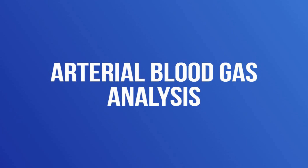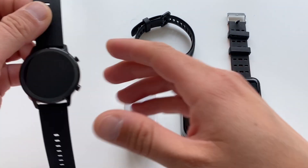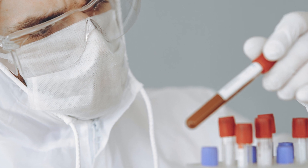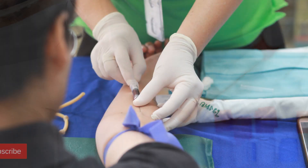Let's look at how SpO2 was measured before pulse oximeters were freely available. The SpO2 measurement as we know it is done by a pulse oximeter or a fitness tracker, but it was previously accomplished by a very complicated procedure — namely arterial blood gas analysis.